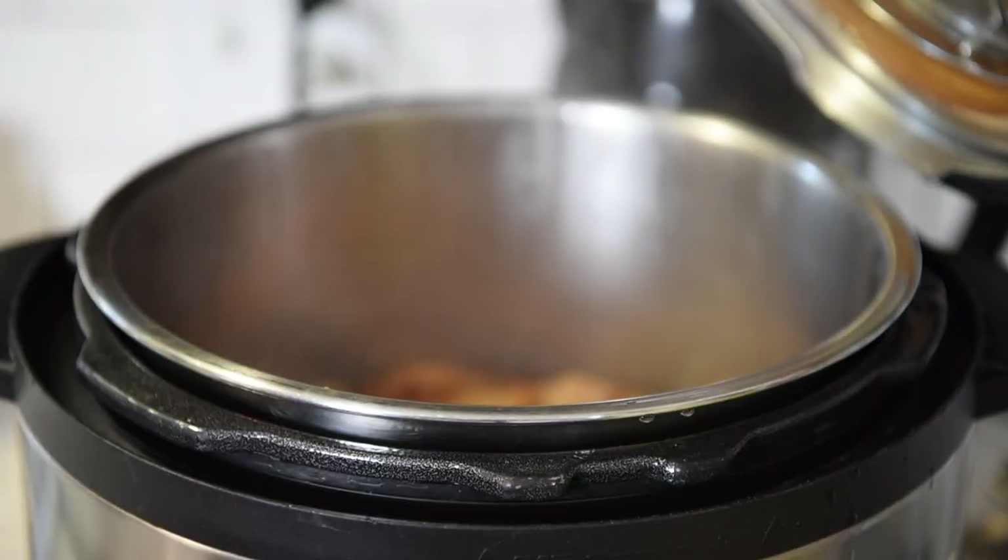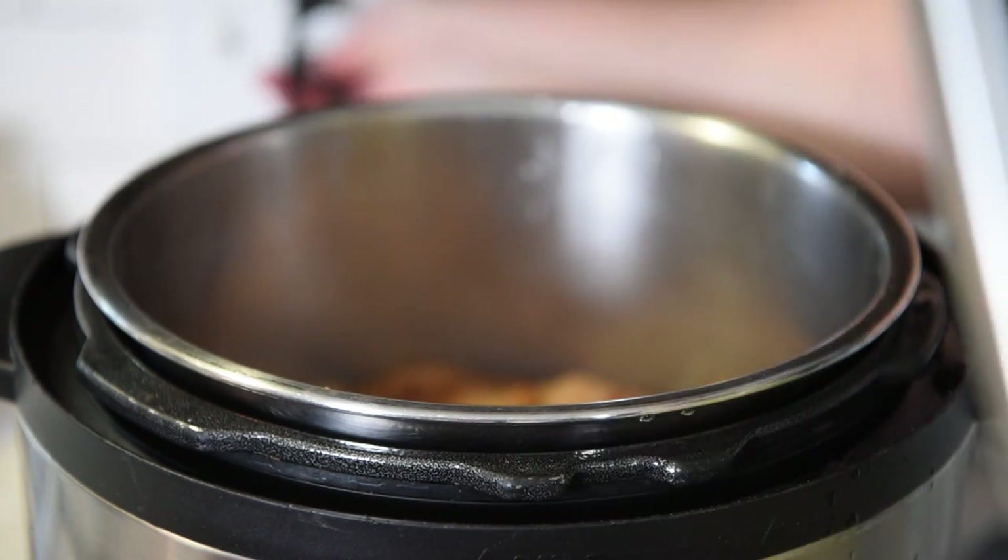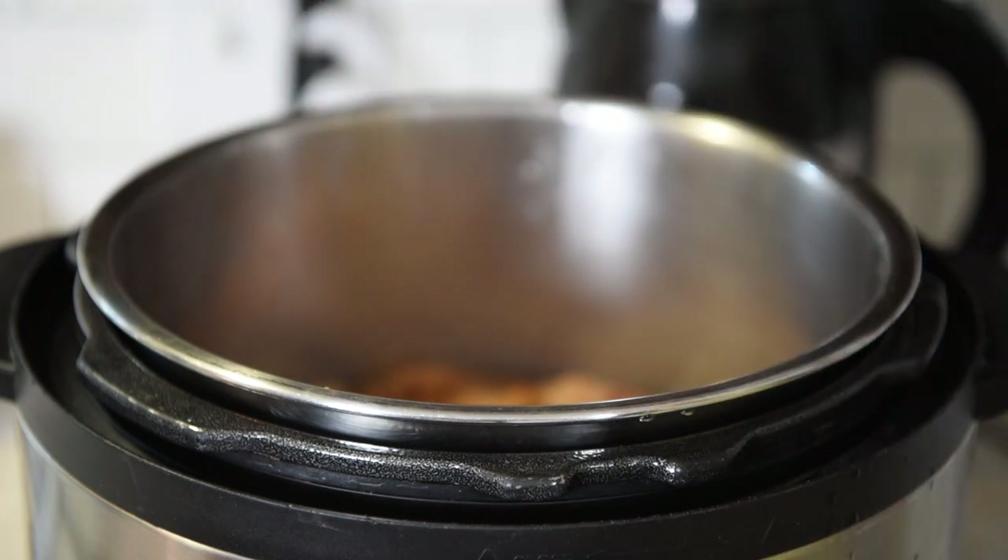My Instant Pot just released, so now I'm ready to blend it all up with my immersion blender. If you don't have an immersion blender, you can also use a potato masher — though you'll still have chunks — or you can pour the mixture into a food processor or regular blender. I really like using the immersion blender because it's easy and I can do it right in the Instant Pot with no need to dirty any other dishes. Watch the steam when you open it so you don't burn yourself, and watch the steam as you blend as well. You could wear gloves or use a pot holder.